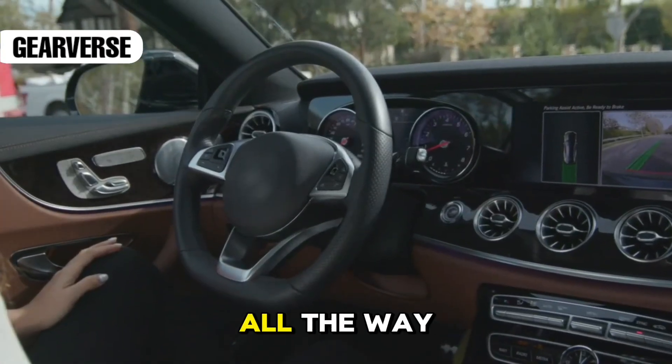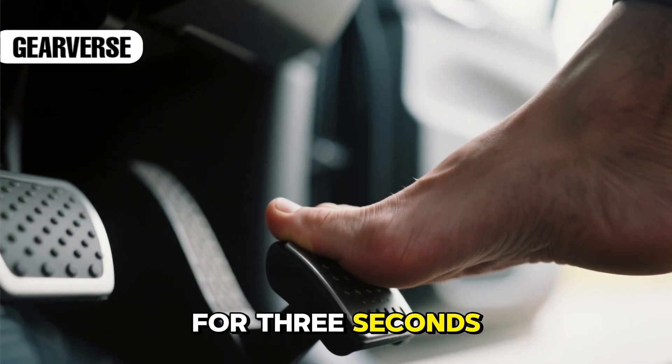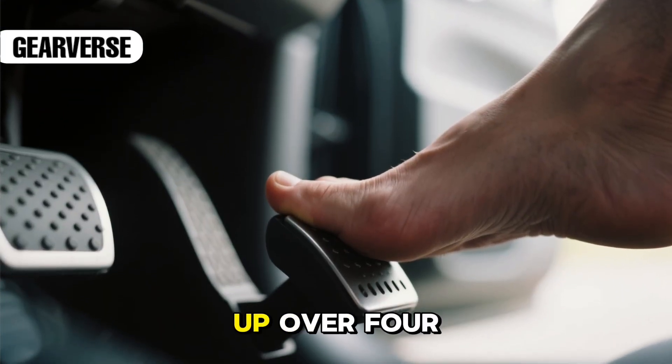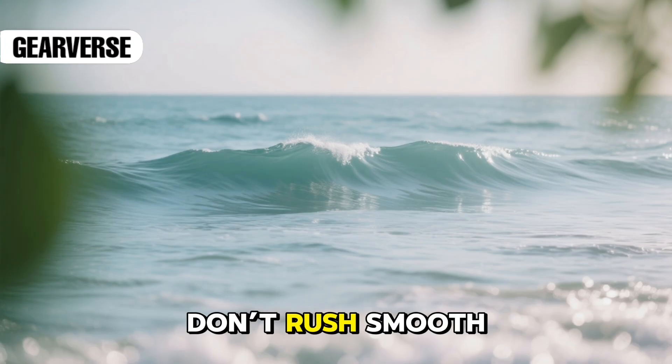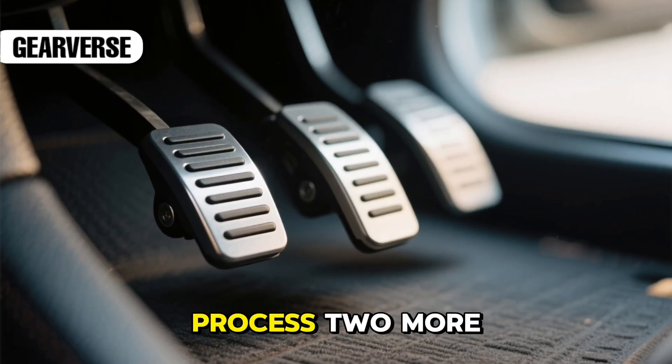Move to the gas pedal. Slowly press it all the way down to the floor over about four seconds. Hold it there for three seconds, then slowly release it back up over four seconds. Don't rush — smooth, steady movements matter here. Repeat that press-hold-release process two more times.